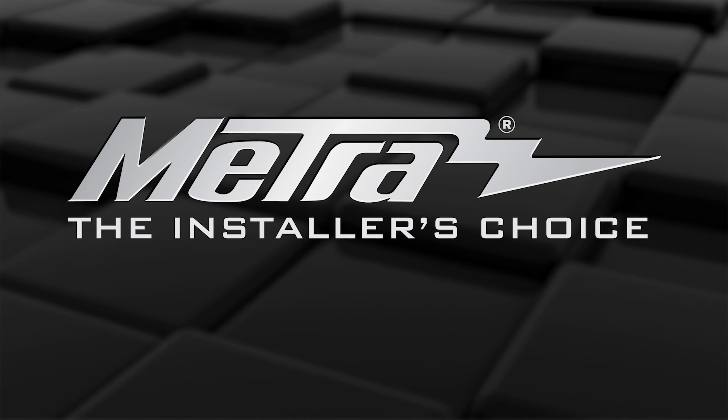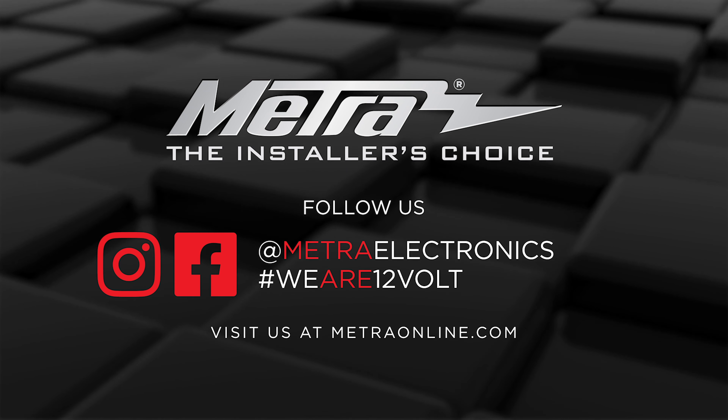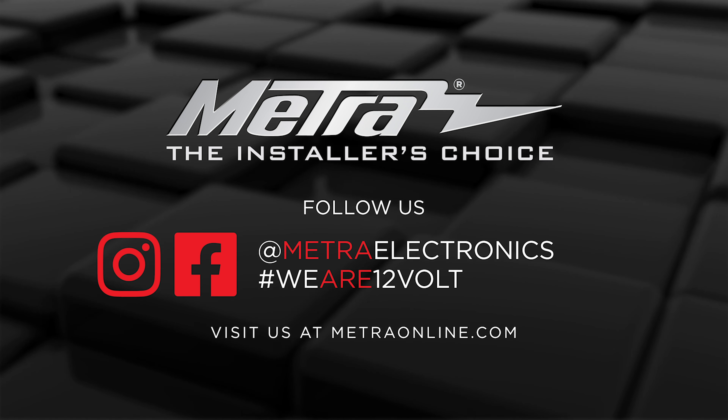For any more information on this product, you can visit MetroOnline.com, find us on Facebook, and follow us on Instagram. Thank you for choosing Metro Electronics. We are 12 Volts.